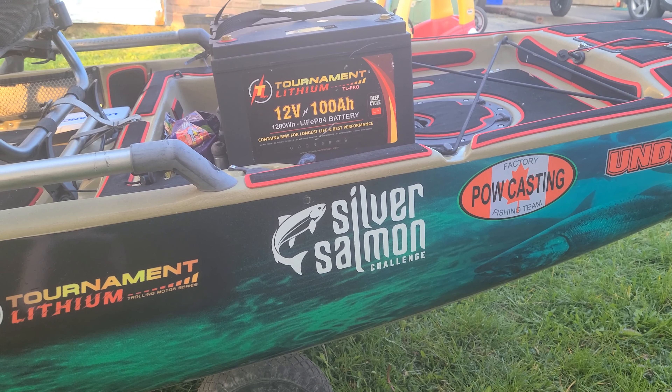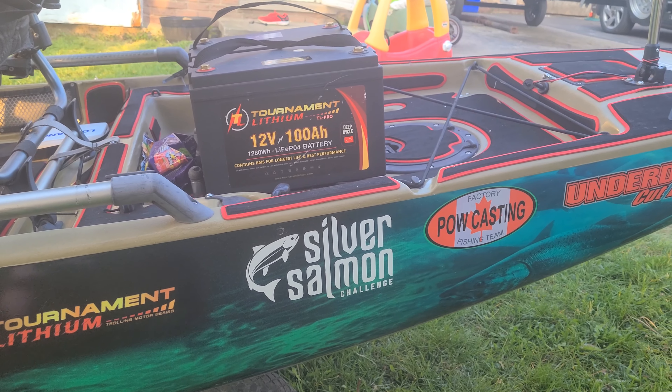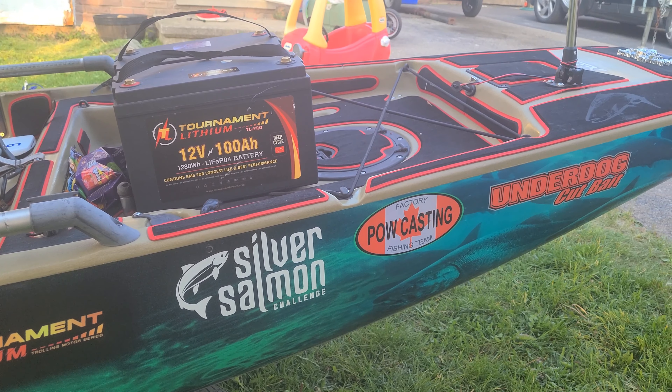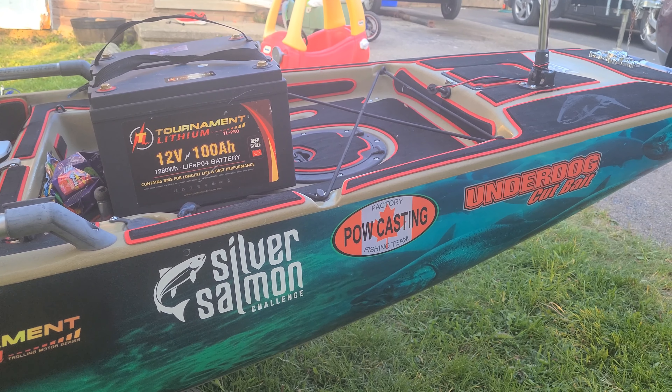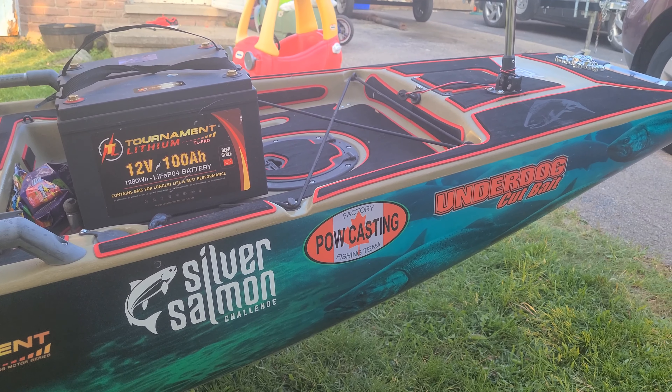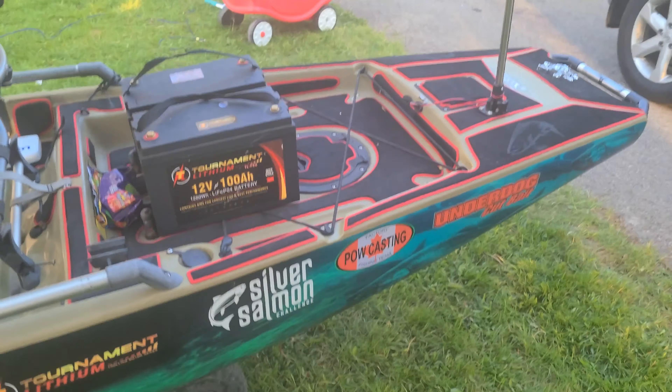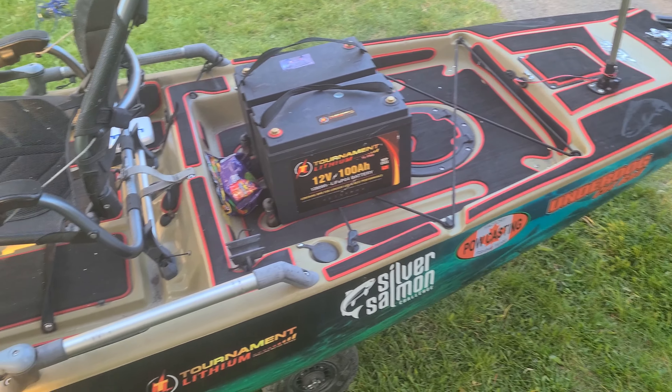Silver Salmon Challenge — Nick's the man for including us and giving us a kayak division. It's been going on for a couple years now. There's really nothing else that's specifically for us for salmon out there. A couple other people are trying now, which is great to see. Great to see the number of kayakers out there over the past few years — it's really picking up.